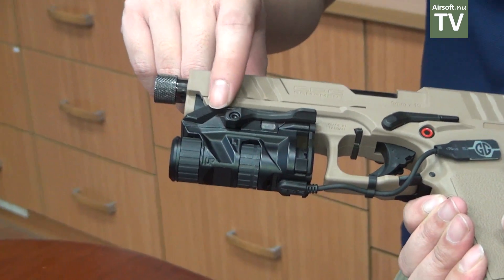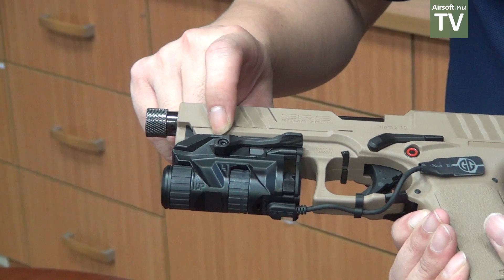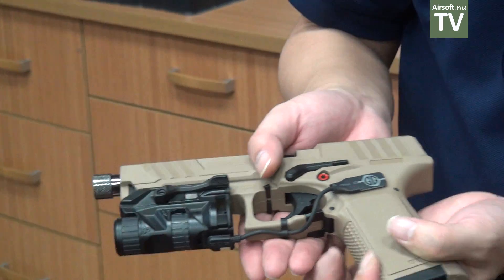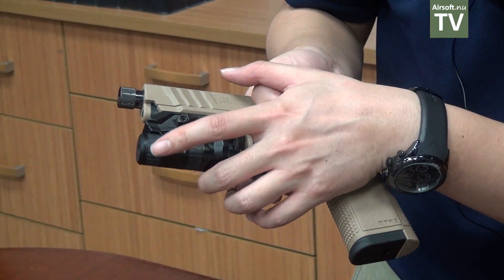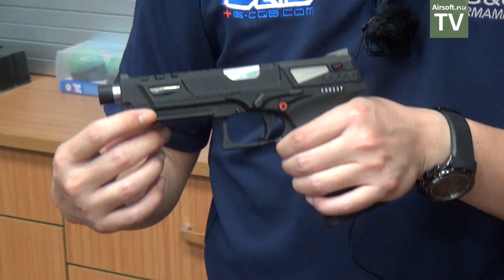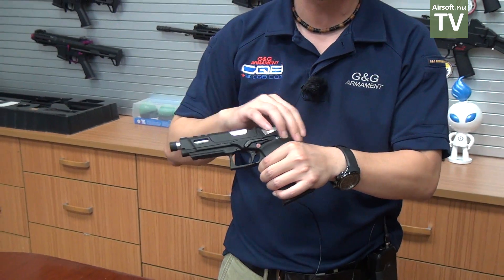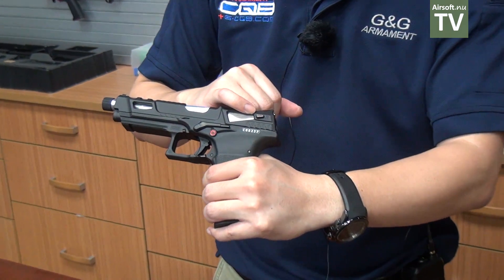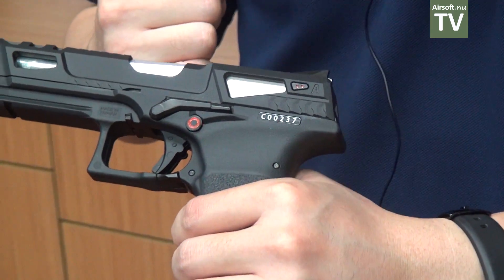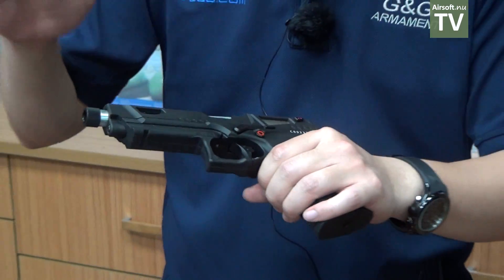Also new is this laser aiming device accessory from G&G Armament, which quick-attaches easily to the lower rail of the GTP9. You can adjust the elevation and windage on the dials. We also have the GTP9 full automatic variant — this pistol comes with a CNC machined metal slide on top, plus a full-auto selector. Switch the lever and you have full-auto; switch back and you have semi-auto. So we have the GTP9 with metal slide and full-auto from G&G Armament 2019.